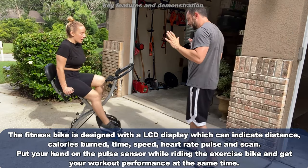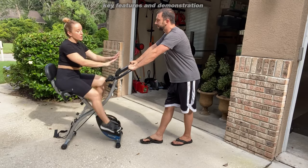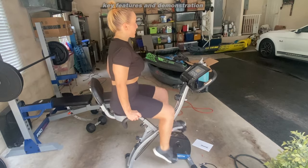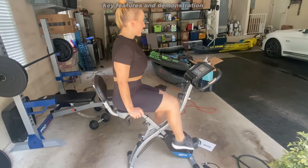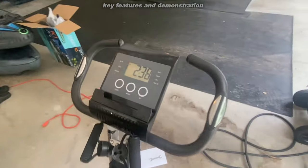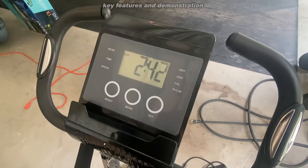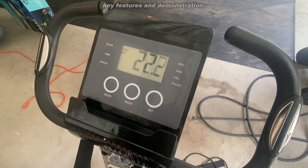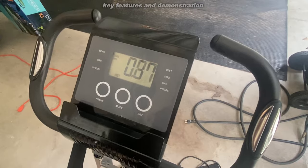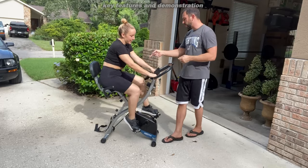Any last words? This is an absolutely fantastic bike. I love the screen in front of me — I can cycle through, see my distance, see how fast I'm going, see how many calories I've burned. As Adam said, I can check my pulse and heart rate as I'm going. I can really control and know everything about my workout. I'm getting the arm curl in, and that's fantastic along with the back workout.